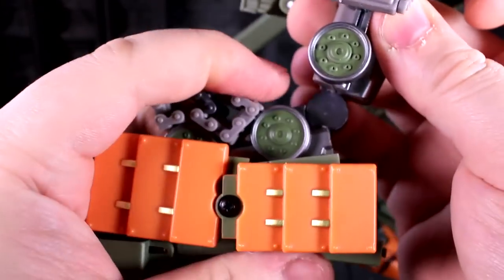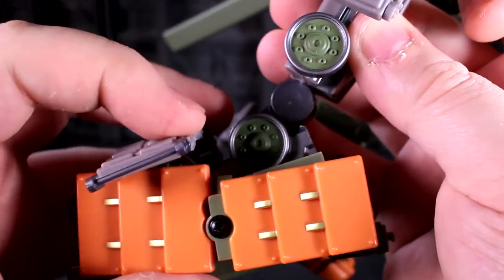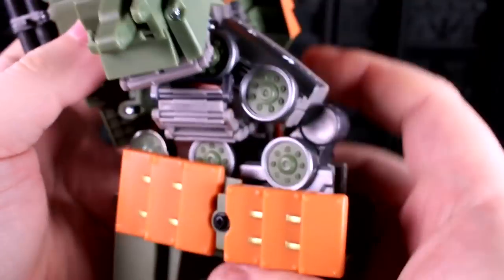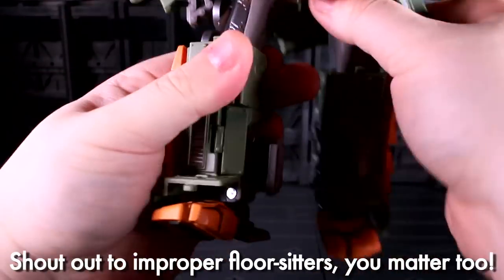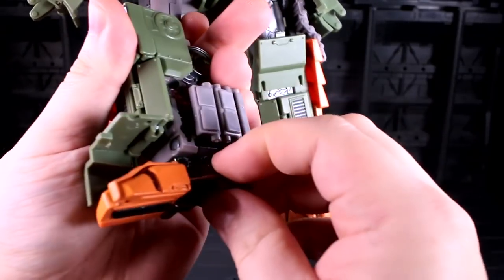It's all pretty darn tight. If you want to fully double-joint curl the knee, you've got to swivel this piece of tread sideways so it makes enough room for him to sit down properly on the floor. He's also got an ankle tilt and a toe joint.